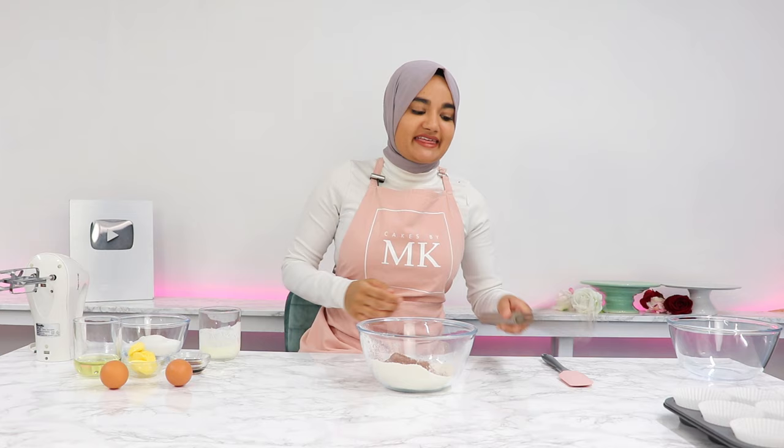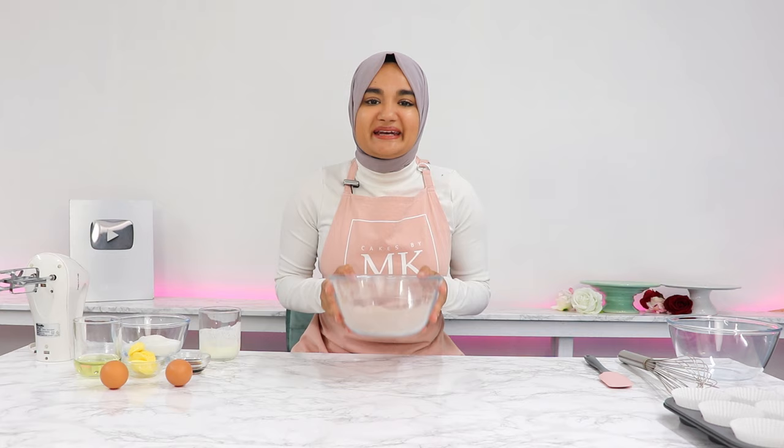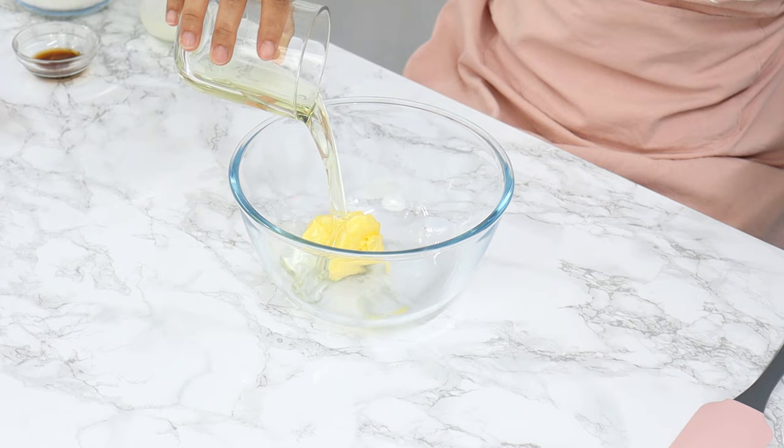I'm just using a whisk to combine that all together. You can also use cake flour in replacement of the all-purpose flour and corn flour. Set that aside for later. In another bowl, add in three tablespoons or 43 grams of unsalted butter, a third of a cup of unflavored vegetable oil.